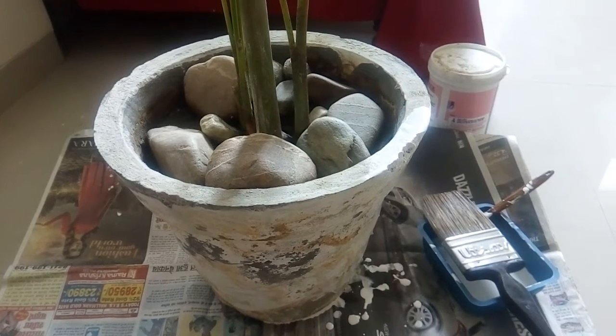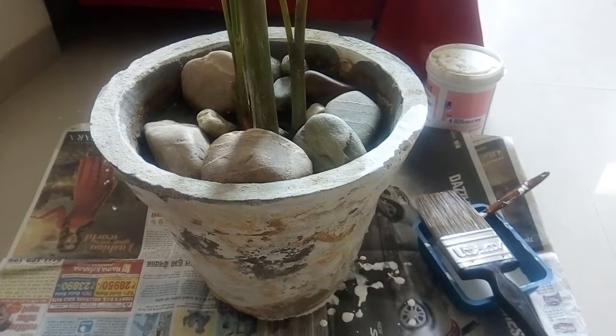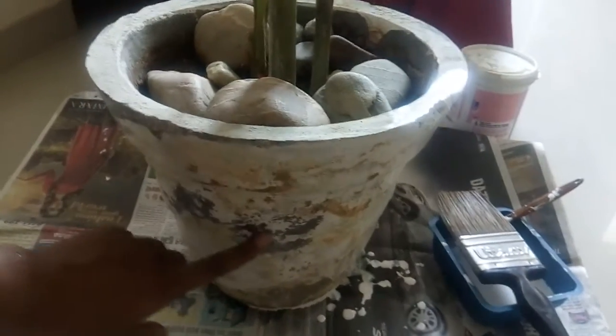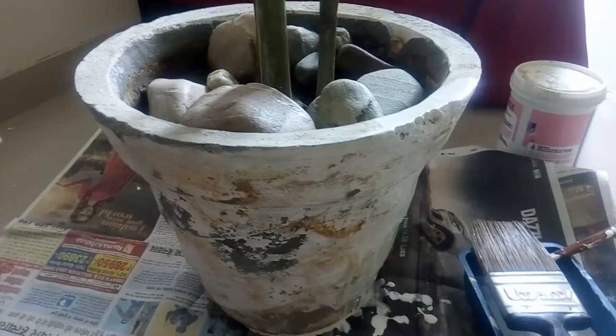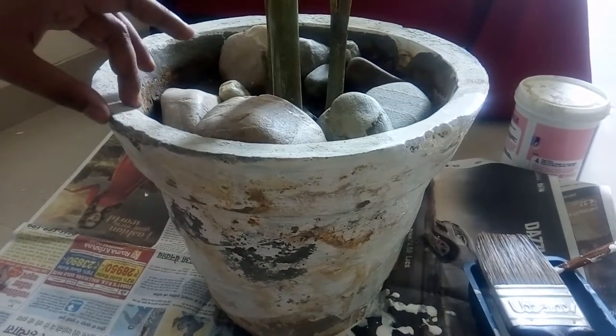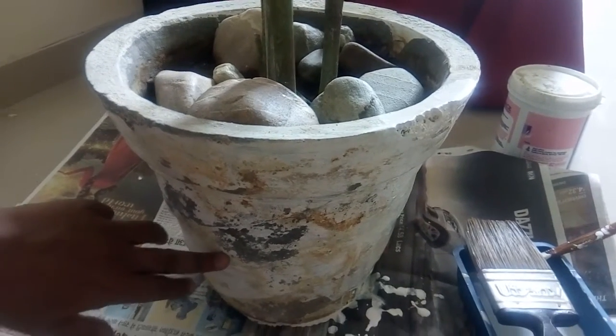Hello friends, today I'll show you how to paint a pot plant. You can see how bad condition it is all over here — this is one I painted earlier, but because of water it's not working. It will look very nice once you paint it. This was only early before in gray color, as you can see over here.